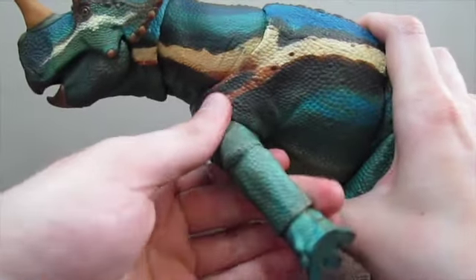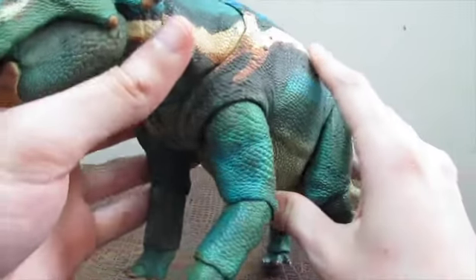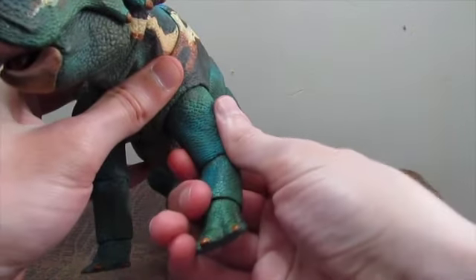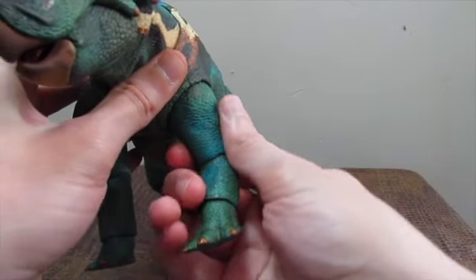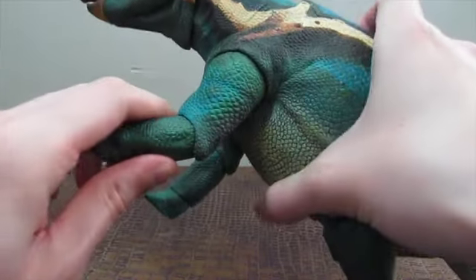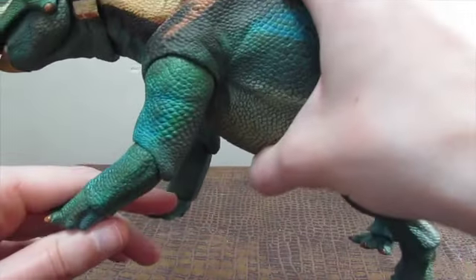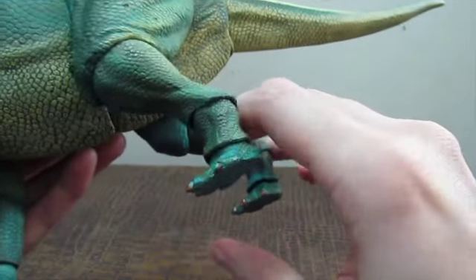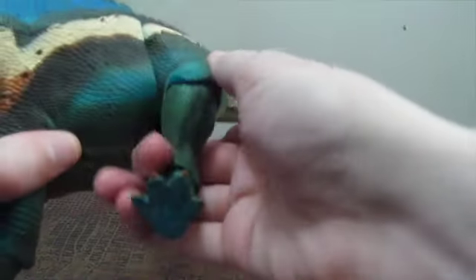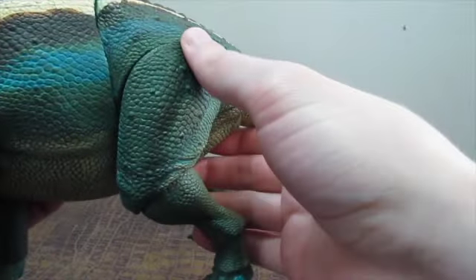He can do a full 360 with his legs in the front, though I don't recommend it because of the clearance issues due to the shoulder joints. Like all the Ceratopsians, he can swivel his legs out at the shoulder as well. He can bend his arm at the elbow and twist it. You can straighten these, but the joints are tight, so I don't really recommend doing that until you've warmed them up with a hairdryer.